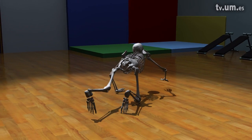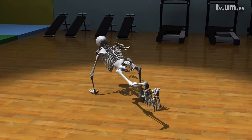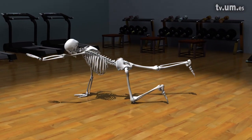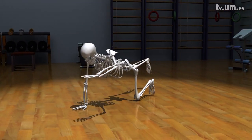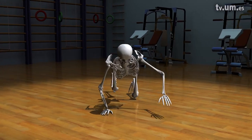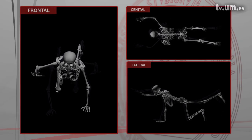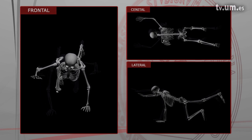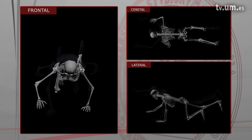Let's get started. En el ejercicio del pájaro-perro es importante adoptar una adecuada posición antes de comenzar. Es preciso fijarse que el apoyo de las manos esté en la vertical de los hombros y el apoyo de las rodillas en la vertical de las caderas.